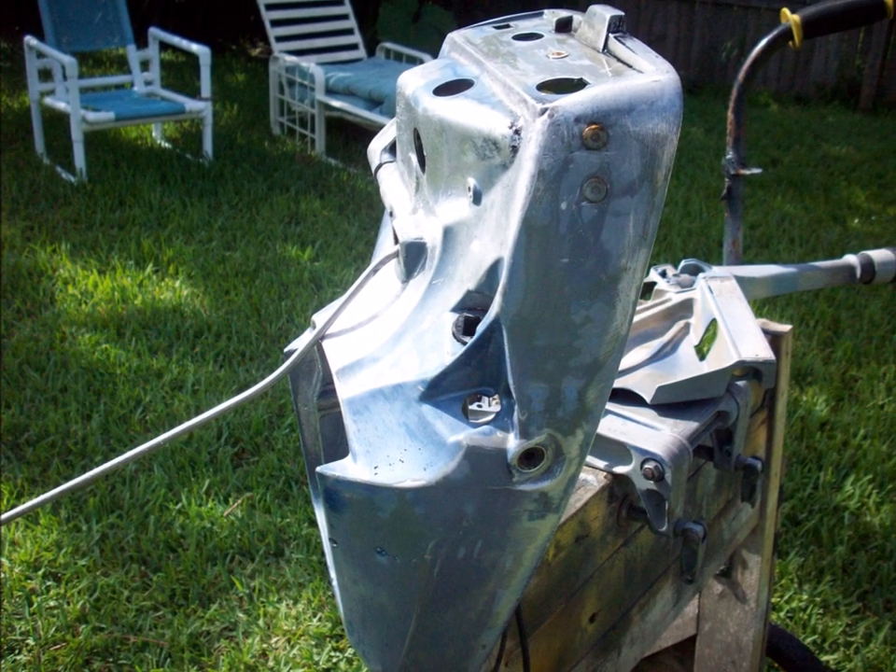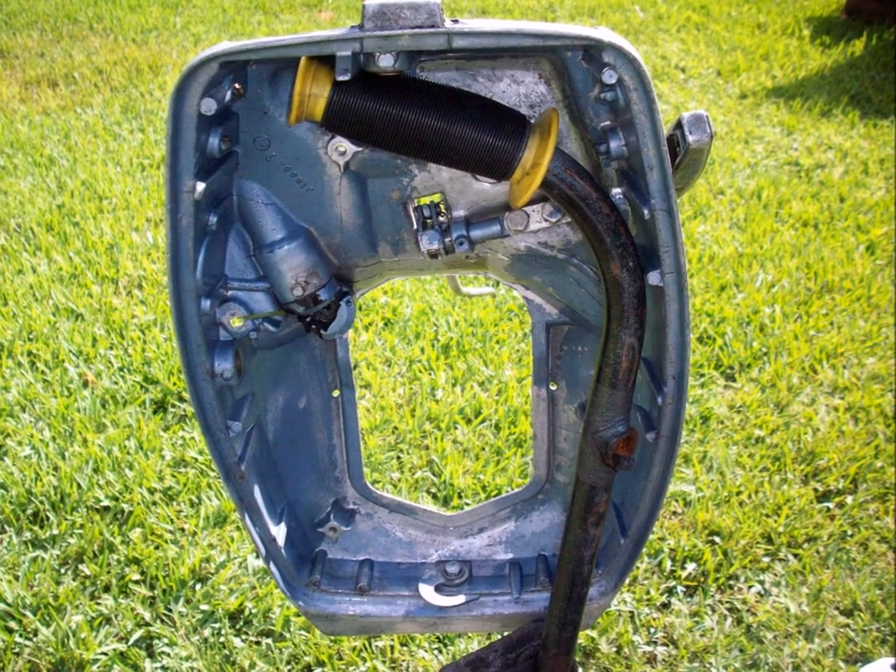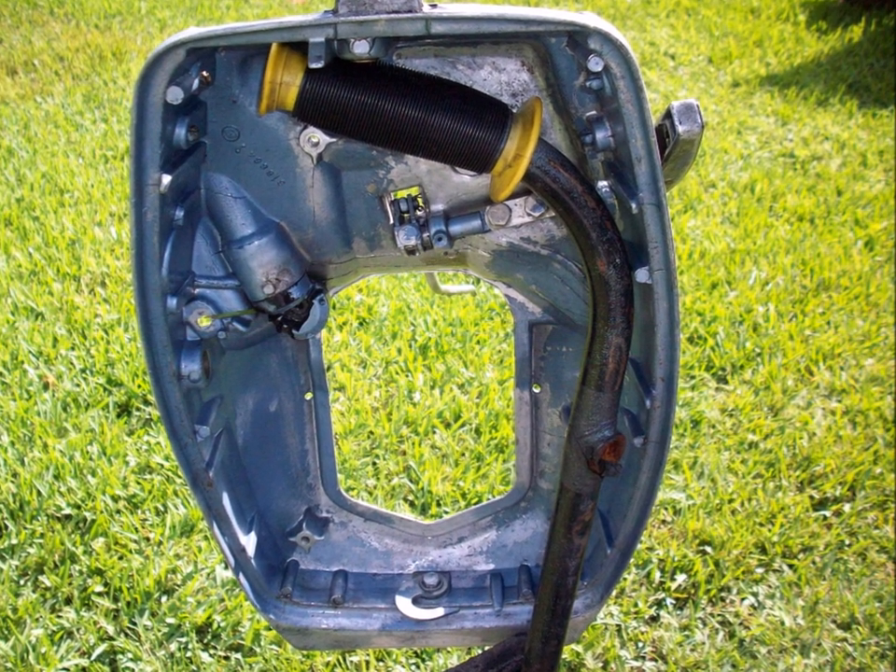If it's really beat up, you've got to sand it. I use a sander, and I'll even use a wire brush on the end of a drill to smooth it out a little bit.